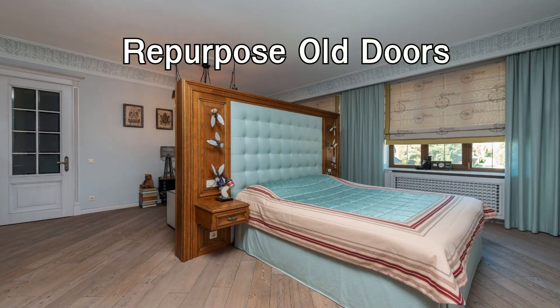Repurpose old doors: turn old doors into functional and decorative pieces. A wooden door can be transformed into a unique headboard for your bed. Remove the hardware,